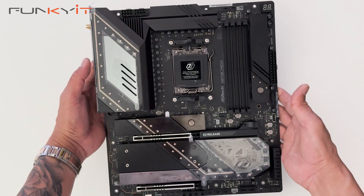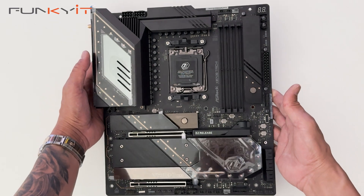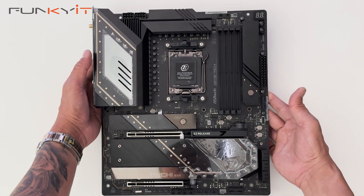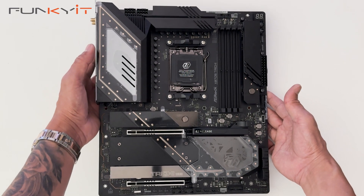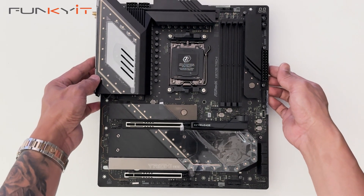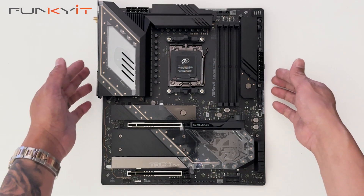So this is a very nice motherboard that's packed with features. We'll be testing this using a Ryzen 9 9950X along with 32 gigabytes of DDR5 7200 RAM and a GeForce RTX 4080 Super to see how it performs. That was a quick unboxing of the ASRock X870E Taichi motherboard.